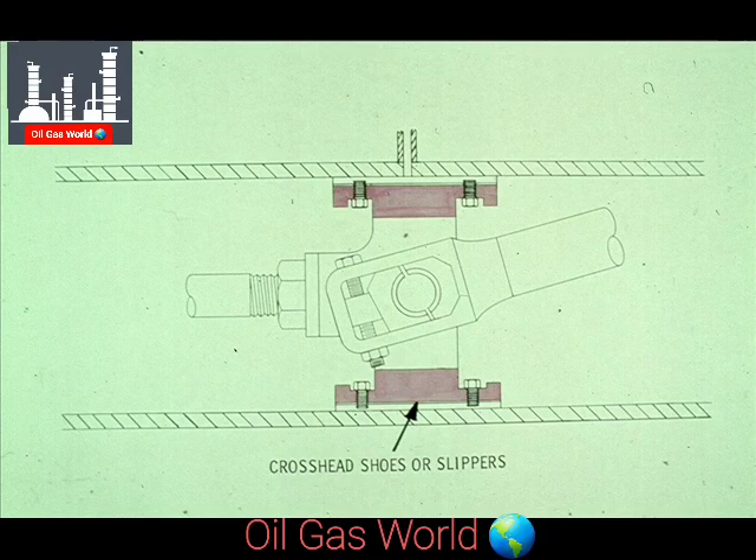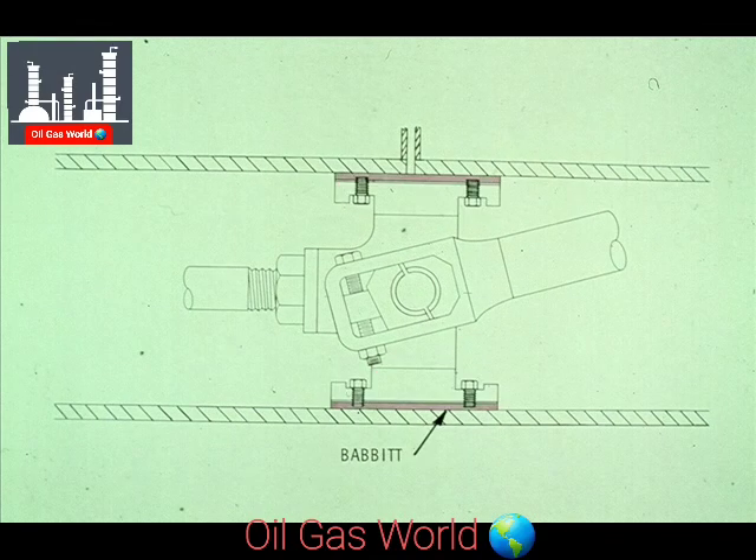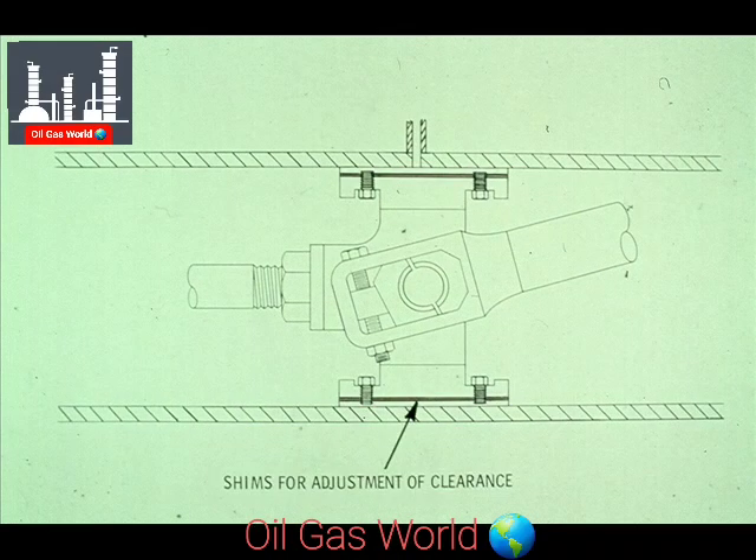The next bearing is somewhat different. It is the surface of the crosshead that slides back and forth on the crosshead guides. As we told you earlier in the course, they are called crosshead shoes or slippers, since they slip back and forth in the guides. The crosshead shoe has a thick layer of babbit that is bolted to the crosshead. Shims between the babbit and the shoe may be used to adjust the clearance between the babbit slipper and the crosshead guides.